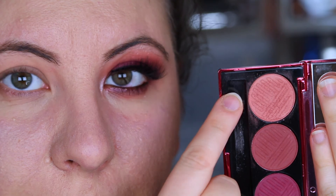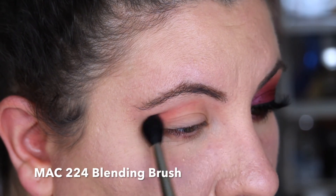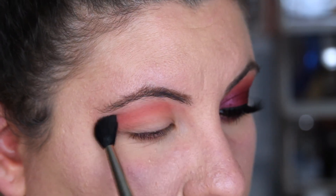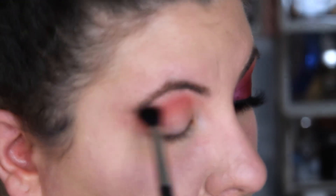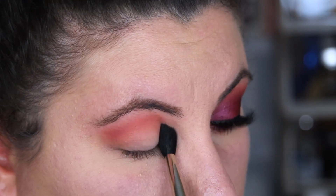First things first, we are going to take Berry Chic on a MAC 224 blending brush and put that into the crease — this is going to act as our transition color. Now this is super pigmented, so take your time building the color up and go back and forth in windshield wiper motions. I like to use small little circles to really blow out the color.